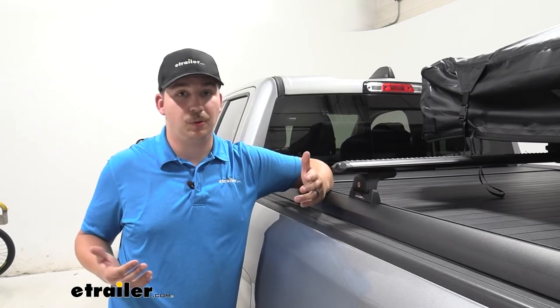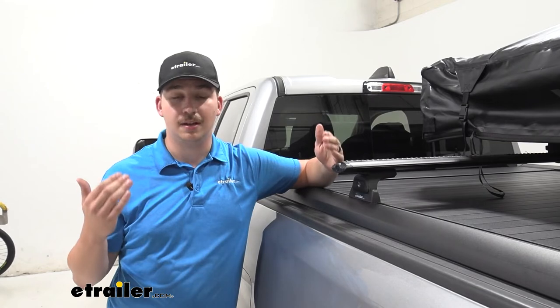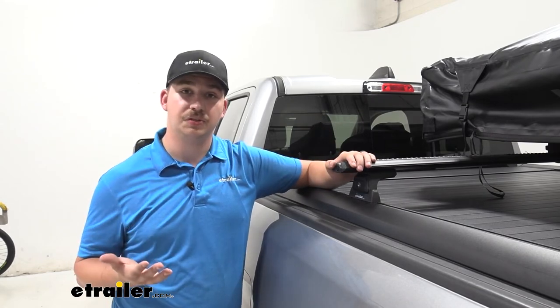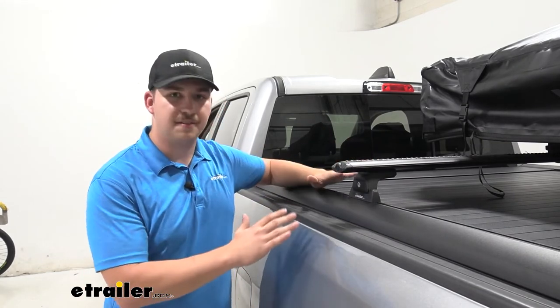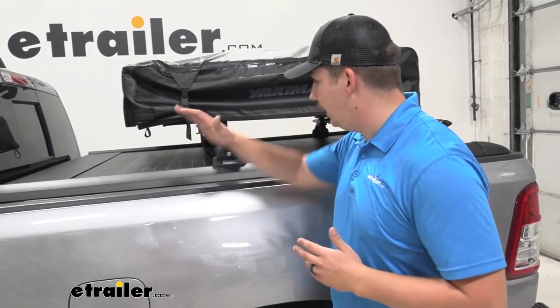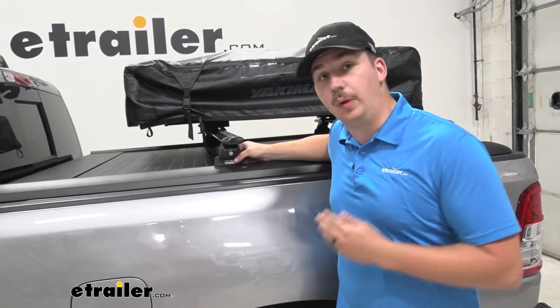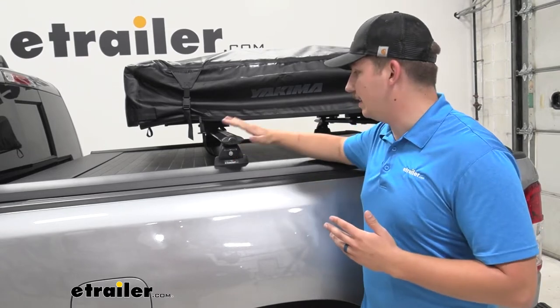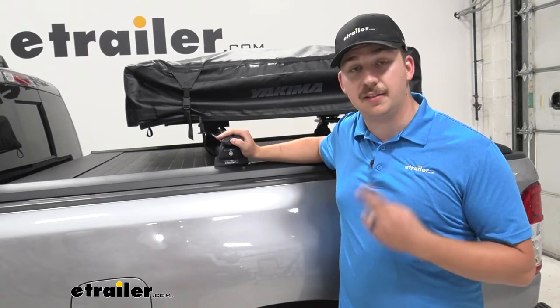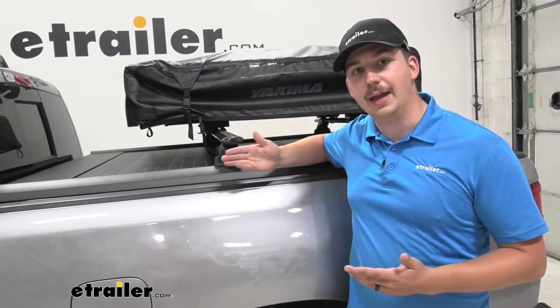If you need something that's adjustable, Yakima does have the overhaul system that can be height adjusted, so you can mix and match it for different uses. We're taking a look at the kits here that include the Vortex aero bars as well as the quick release legs. We can get these crossbars in two different lengths: 65 inch like we have here, or a 71 inch crossbar if we want a little more overhang.